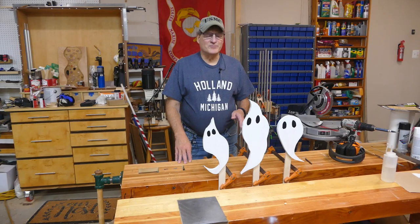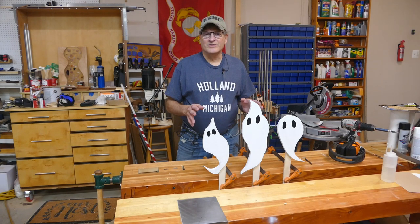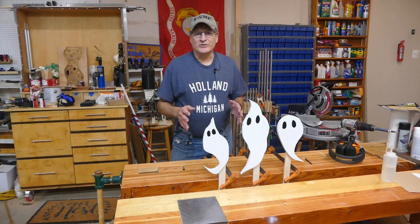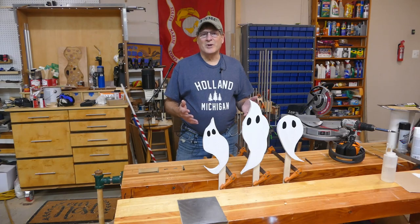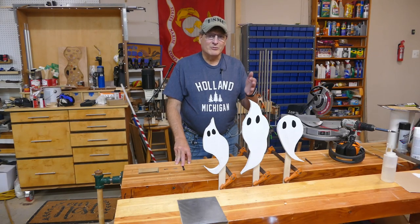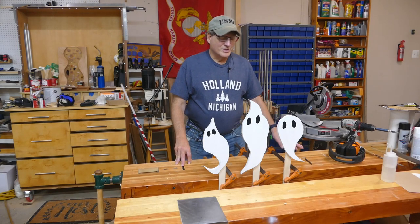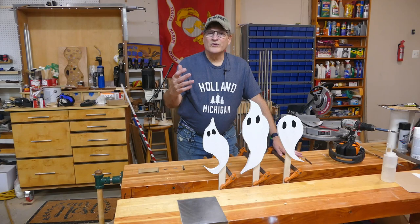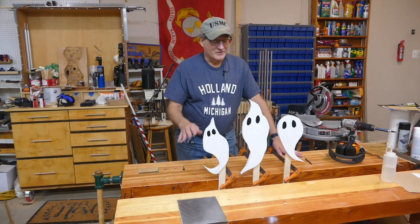I used half a fence picket to make these three, so you should be able to get six out of a single picket. It's a great kid-friendly project — get your kids involved doing the design work, drawing on the fence picket, cutting them out with a jigsaw, and painting. They'll have a blast. You can use a Sharpie indelible marker for the eyes — that works pretty well. And if you want to add an extra level, get some glow-in-the-dark paint — that'd be pretty cool.